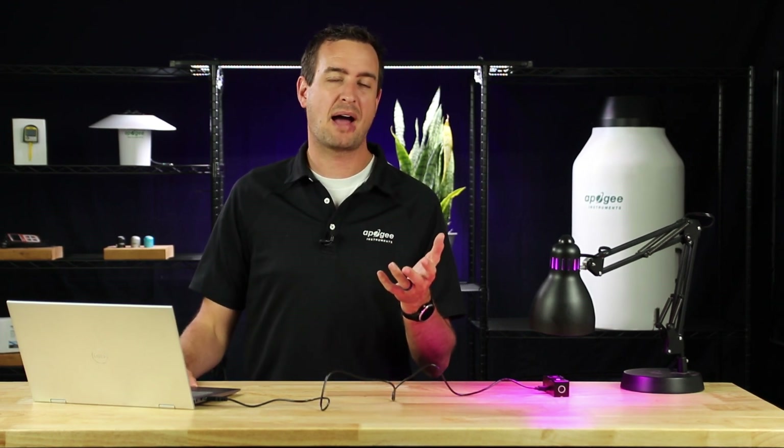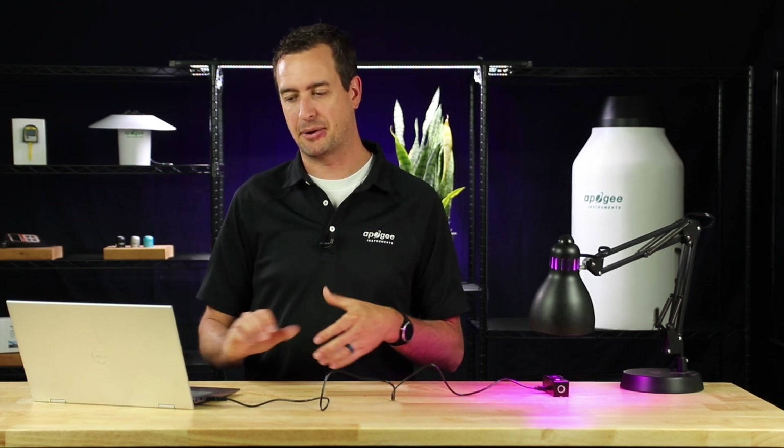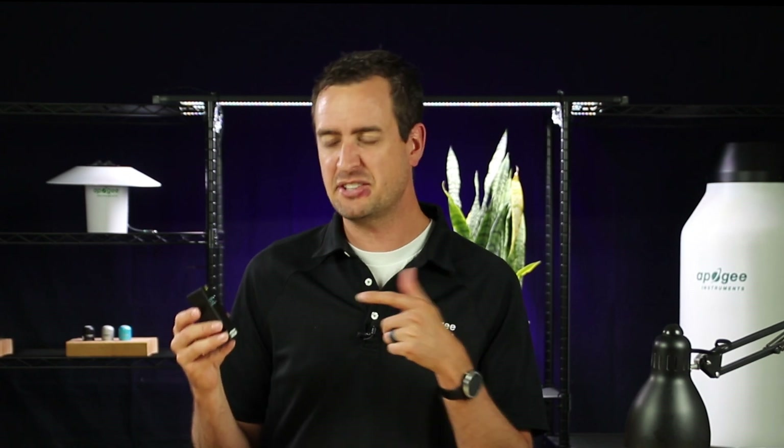The last mode is TM30. TM30 is another one of those metrics we don't typically use in our industry, but if you want to learn more about it, click the link in the description below to the user manual. That's a quick overview of the desktop application. I hope you've had a chance to see just how powerful this little device is — we're excited to see what you'll be able to do with it out in the field. Leave a comment below with any questions you have or how you would use the Insight. Thank you so much for watching, and have a wonderful day.